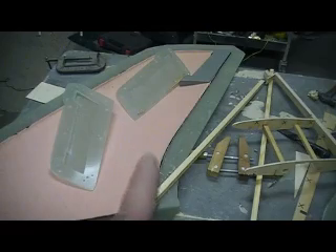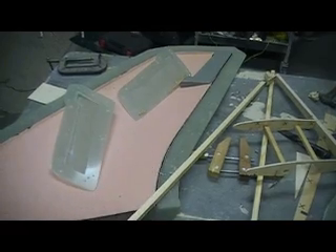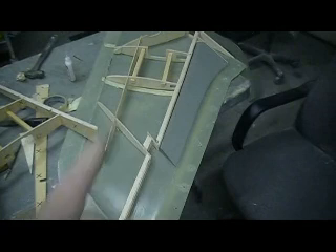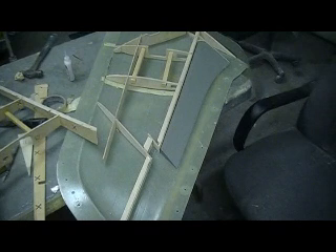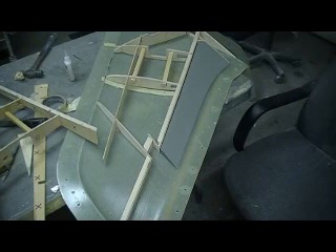That is what I'm going to do, people. And when we pull this wing apart - this mold - my flaps will be installed and hinged. Matter of fact, I could probably even put the servos in them. We're getting a little deep there, but we're going to see how this goes.